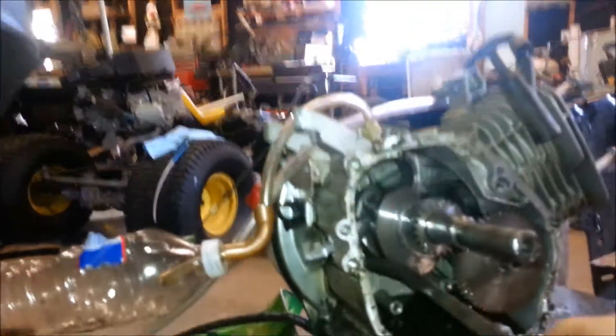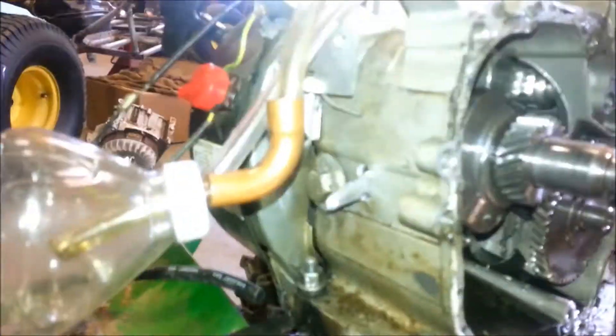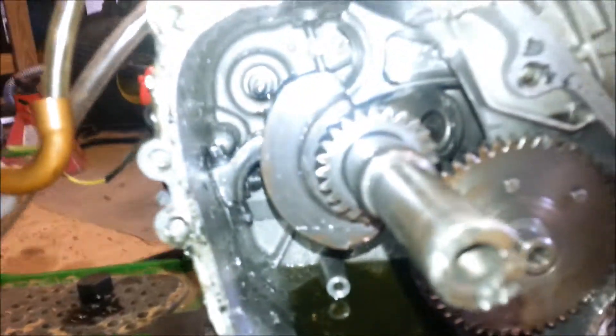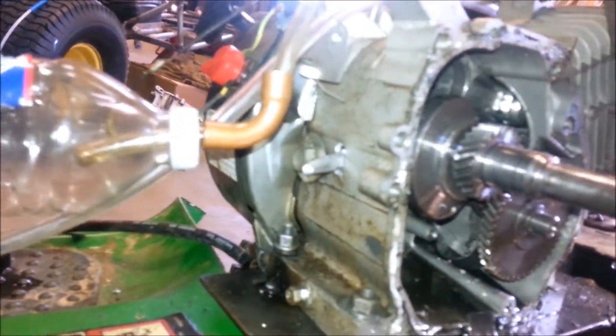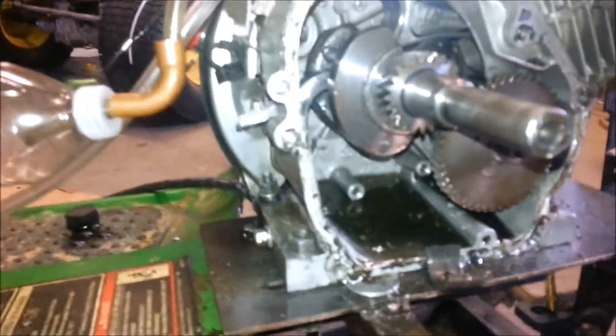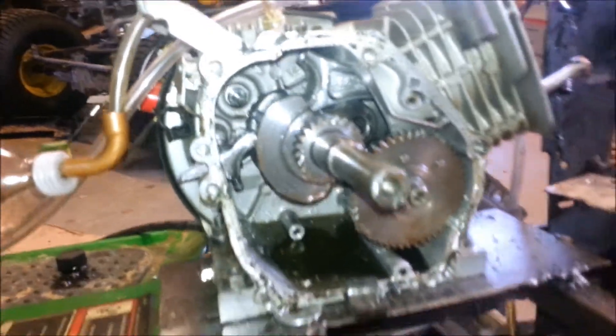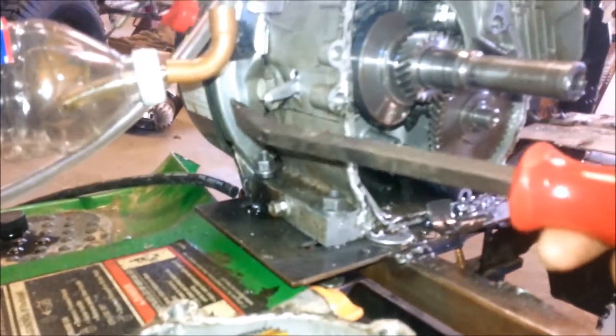Dang man. Oh crap, I just now noticed that. Wow — went through the block. Crazy. Well I guess that's a strong piece of rod right there, I'll tell you that much. It went through the block with no problem.